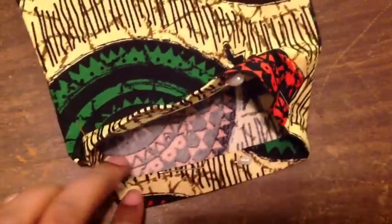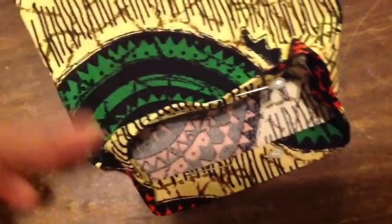Now you want to hem the bottom of your pants — just fold it over twice and sew.